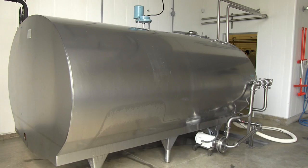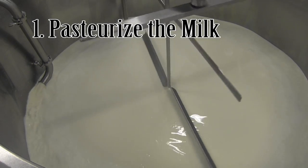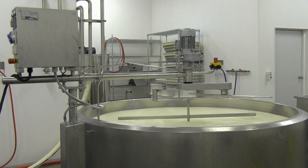First, the milk is pumped into the cheese vat where it is pasteurized. Pasteurization involves heating the milk to 63 degrees Celsius for half an hour. This kills the unwanted bacteria.